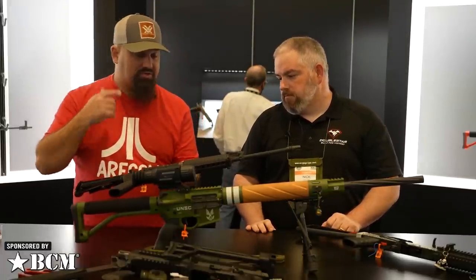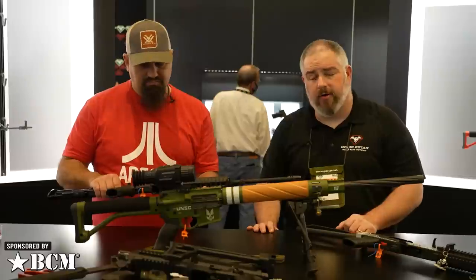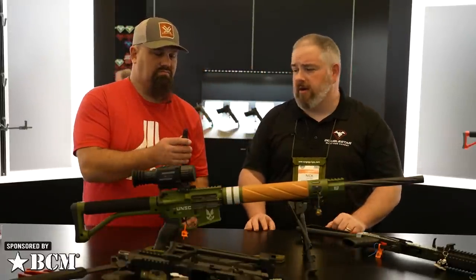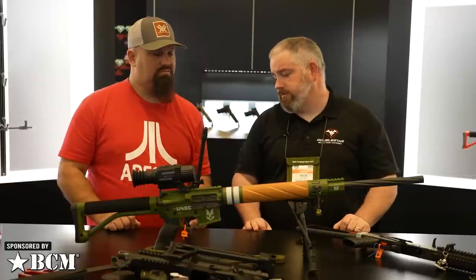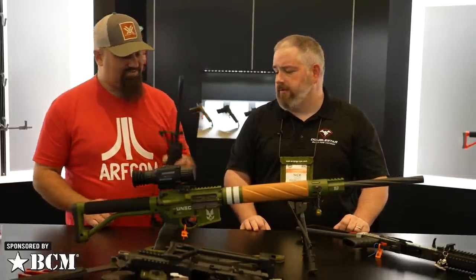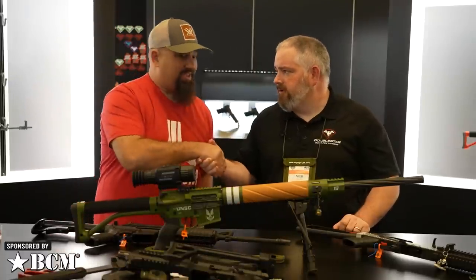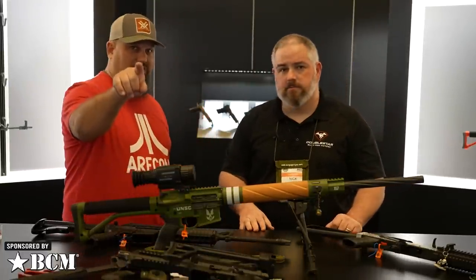A lot of people in the retro scene geek out on every single detail, and this looks dead on early Vietnam era Car 15 — and that's what we're going for, that's what people are wanting. We've also got a three-pronged flash hider — that is gorgeous. Thank you for your time, thank you for putting up with my crap, and thank you guys for watching. I love you.